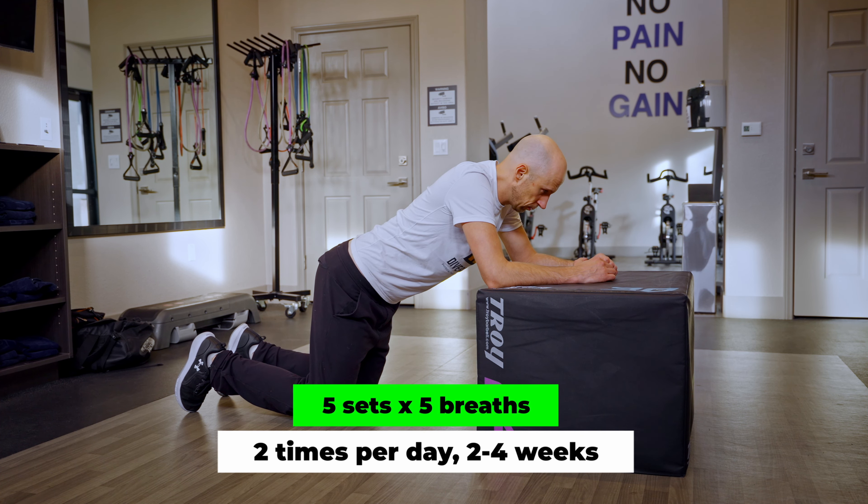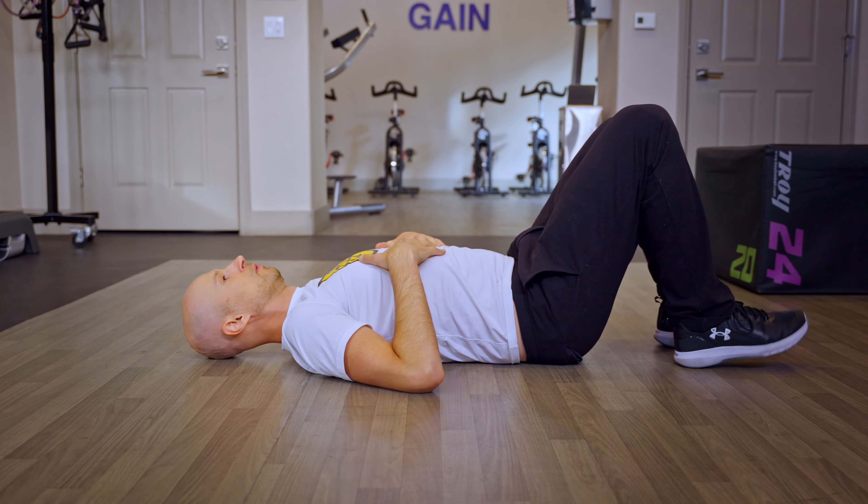Do five sets of five breaths, two times per day for two to four weeks, before you progress to the next move, which is a hook lying 120 reach. This challenges the internal rotation demand even further by moving the arms more overhead.